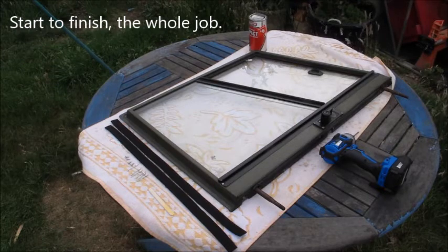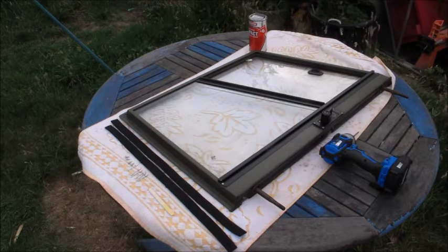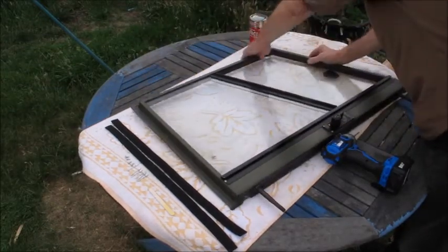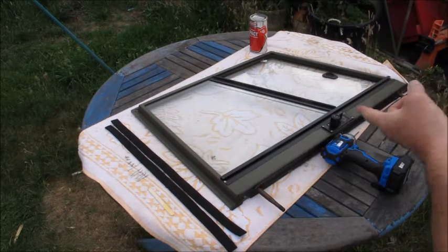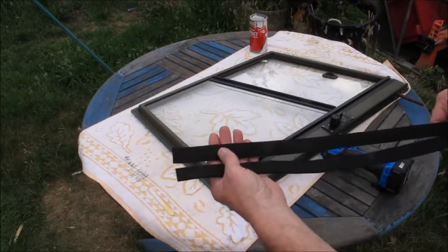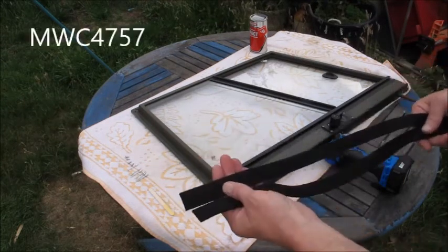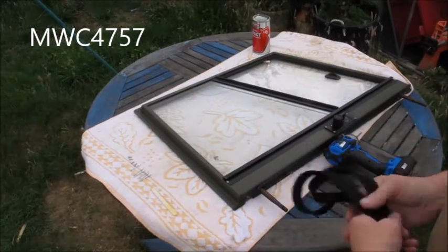This is a video on how to change the felt on Defender sliding windows - you know, the ones that rattle badly, the ones that drive you mad when you're driving down the road. This is actually off a Wolf but they're the same for the civilian ones. You're going to need two bits of felt - the part number is MWC 4757 - or you can make your own, which is a lot cheaper.